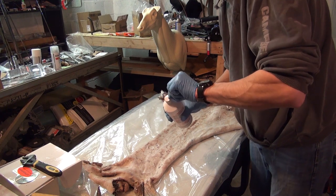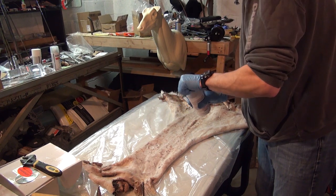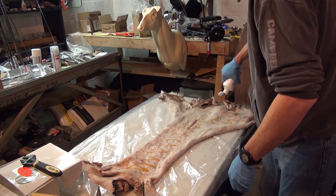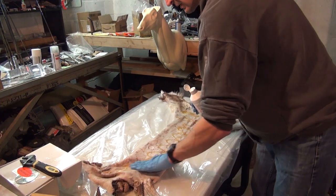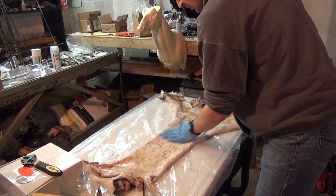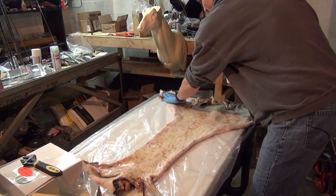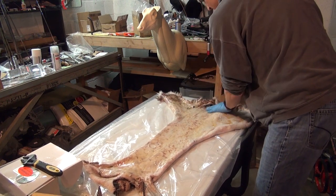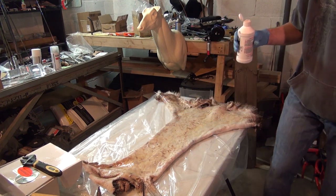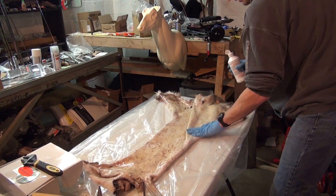I have plastic spread out on the table so I don't have to clean up oil off the table later. I'm just squirting some of this on and then working it in with one hand. If you wanted to you could use both hands, but I don't want to get the outside of the bottle all gunked up because I'm going to put whatever's left in storage and save it for my next deer hide. So I'm just using one hand to work it in while the other holds the bottle.